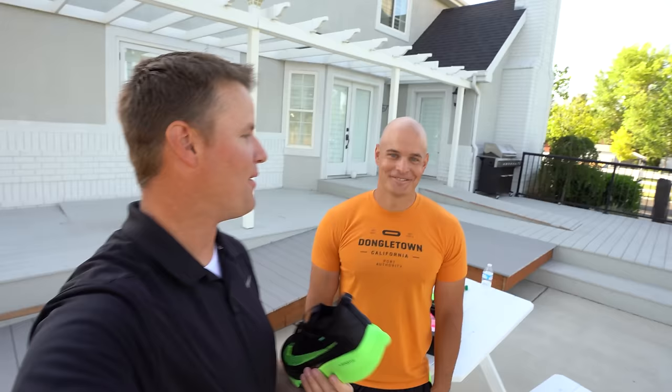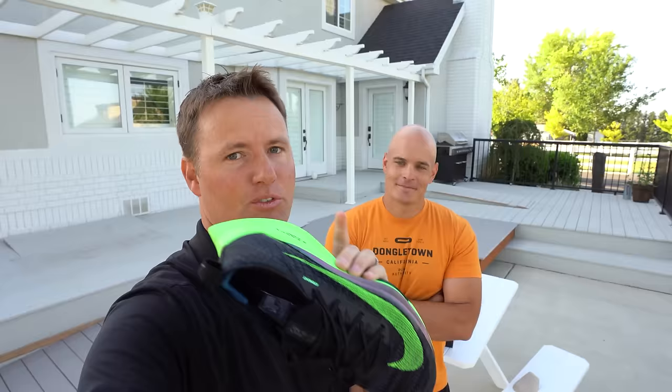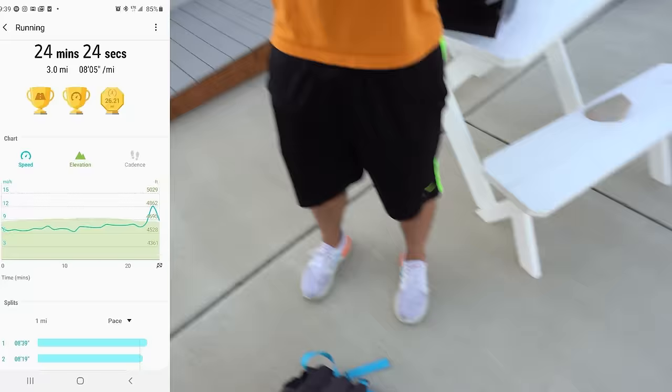We got Zach from JerryRigEverything. If you haven't noticed, this guy has some muscles. How often do you run? I try to run every day a little bit. A long time ago, like six or seven years ago, I ran a couple of marathons, but I am not in marathon shape right now. Two weeks ago, Zach ran exactly three miles in 24 minutes and 24 seconds. That was like me pushing myself to the limit — in regular shoes, Adidas Ultra Boost. And so now if I run the same route in these shoes pushing myself the same way and I run faster, that means these shoes give me the advantage, right? I feel like it's a fair test.